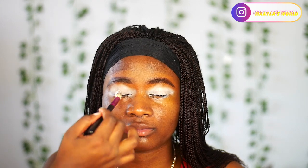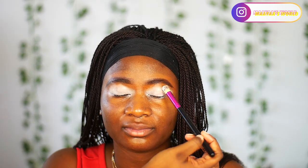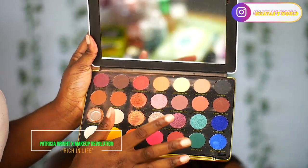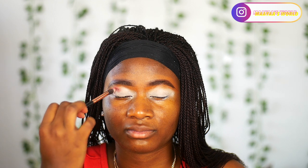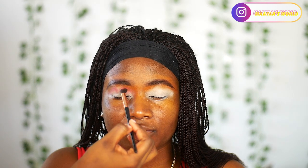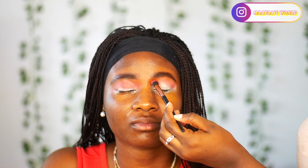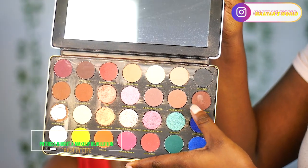Today I want to achieve a very simple eyeshadow using two colors. The eyeshadow palette we are going to be using is the Makeup Revolution x Patricia Bright eyeshadow palette — Rich in London. I'm going to use the brown shade as the transition color and blend it out on both sides of the eyes. I really like this palette because it has all your warm tones for everyday use.